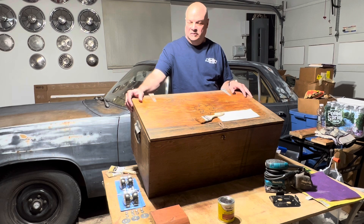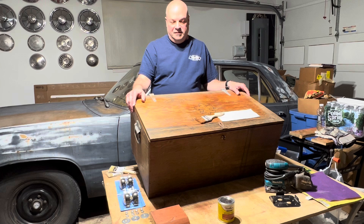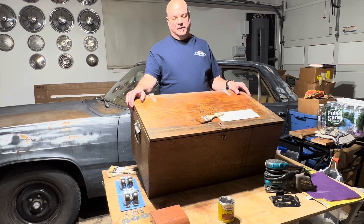It's seen so many seasons of use and was sent back to me. Let's just say it has a lot of patina — it's been sitting in storage a long time. It's in fairly decent shape, but not the best.